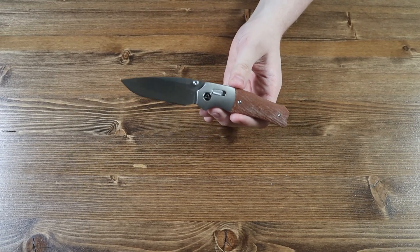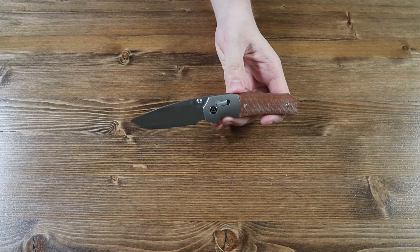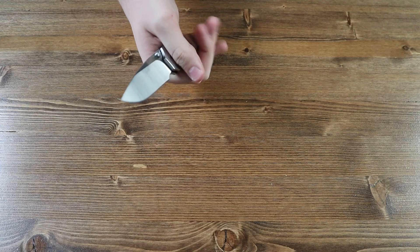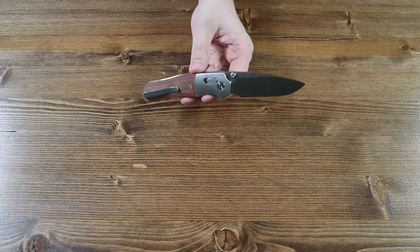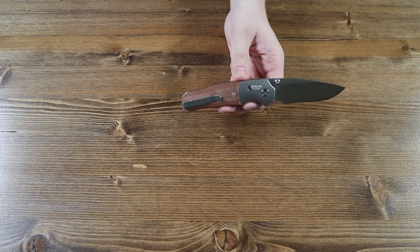The handle of this knife is made from tan micarta and it does not have a lanyard hole on the bottom of the knife, so you can't attach anything to it. The handle is decently sized so you'll be able to hold this knife with ease whether you have bigger or smaller hands. On the back of the knife there is a stainless steel pocket clip, so you can wear the knife in your pocket, on your belt, on your boot, or however you want to.